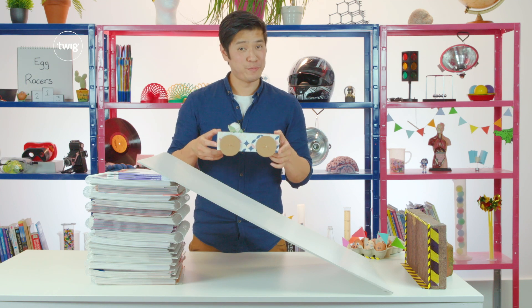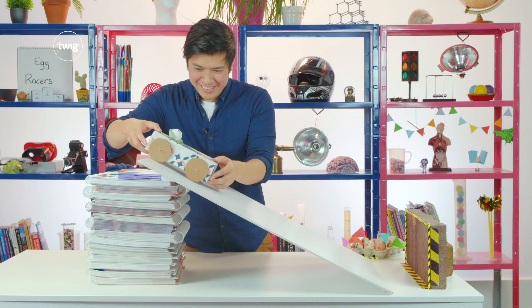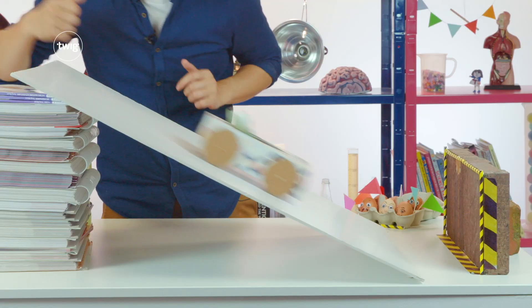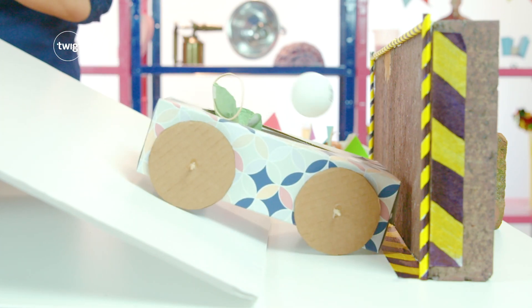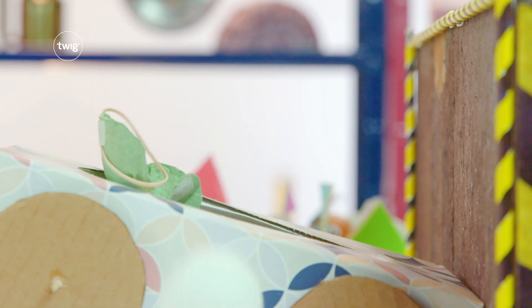Safety mechanism design number two: the seat belt. Let's see how effective this is. If that had been a real egg, there would have been a big splat. The collision caused the speed of the car to slow. The rubber band should slow the driver too, but can we see any evidence of energy transfer from the driver to the rubber band? You can see the rubber band stretching, but the energy wasn't transferred as it should have been, which is why the ball flew out of the car and hit the wall.